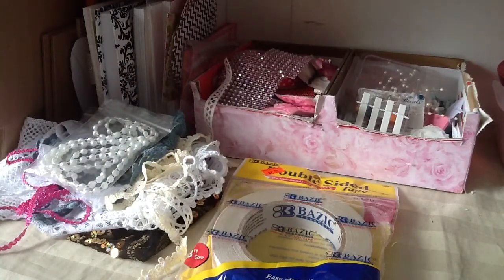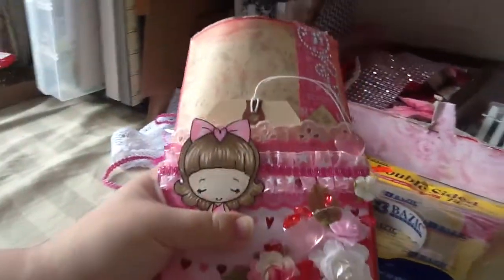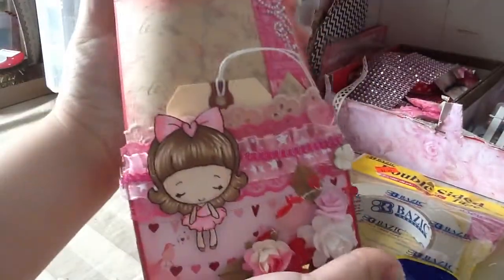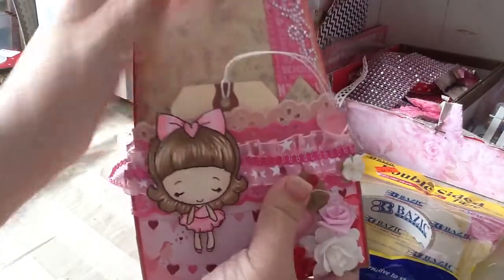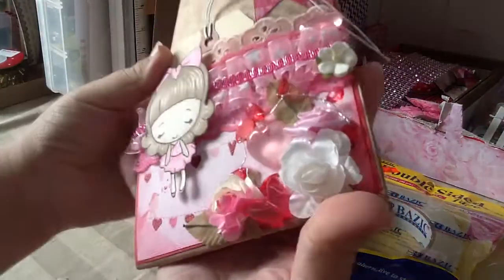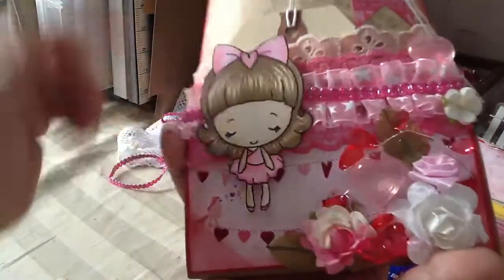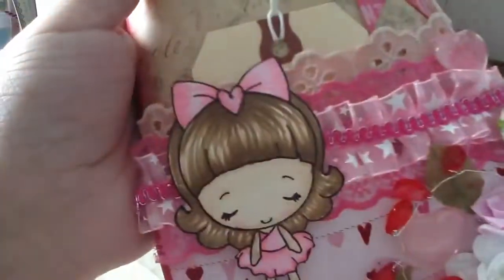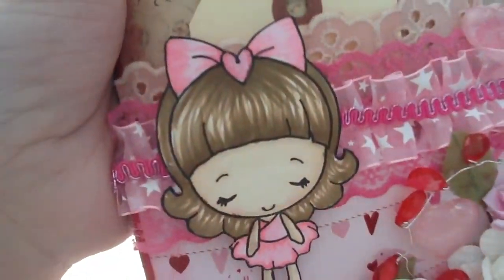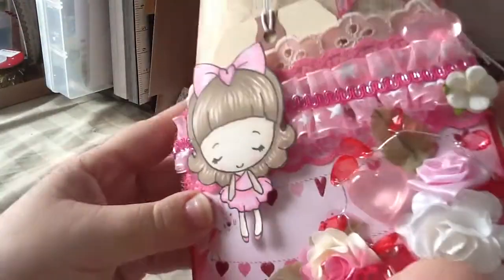This is her bag that she created and altered for me — super cute, I love it. She added this pretty paper with glitter, little hearts, and a little bird, and then she colors these images in. So cute. I love her images, I love her hair. I think she used Prismacolors, but I'm not sure.